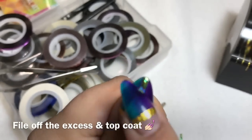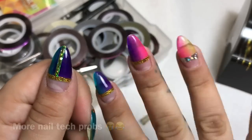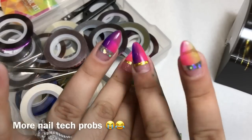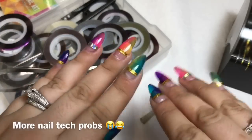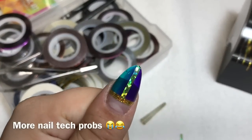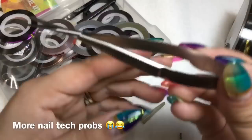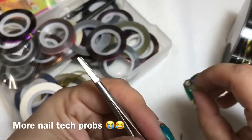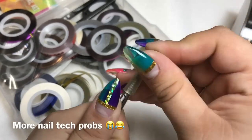Then of course add top coat and your striping tape nail art is good to go. I'm currently obsessed — I'll probably change my nails soon. When working with striping tape, use a pair of tweezer-type scissors; you can order some from nail superstore or empower nail art.